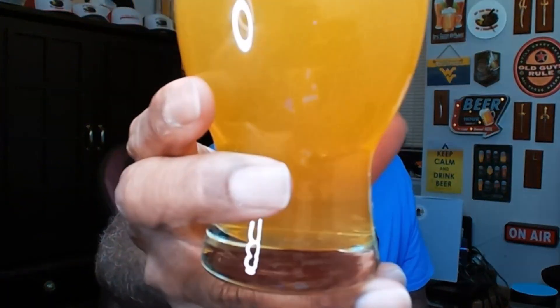Just from the pour itself I'm already picking up a nice aroma. I'm getting a nice feel of grapefruit — it really does have a grapefruit juicy-juice type feel. I do pick up some lime and some of the agave. It's got a nice tartness coming off of it as well, but overall a very nice aromatic.